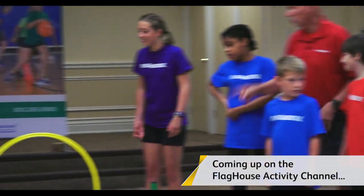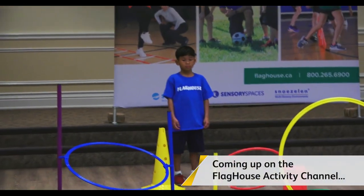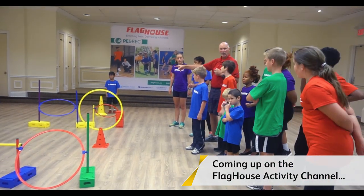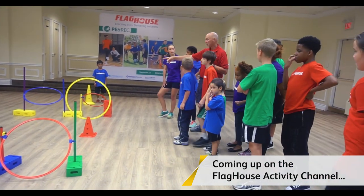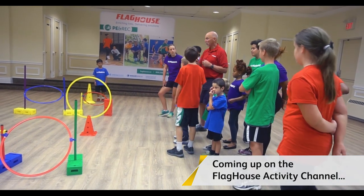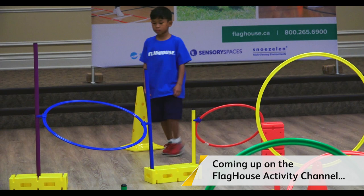He's gonna go right to the start. What's his first one? Is that an over, under, around, or through? Through. Over, under. What's the blue hoop? Over, under. Over, through. Through, isn't it? So you can go over through, or under through, but it's a through.